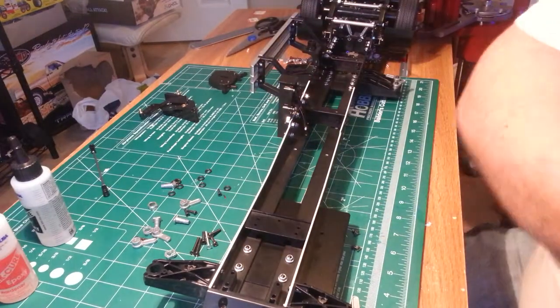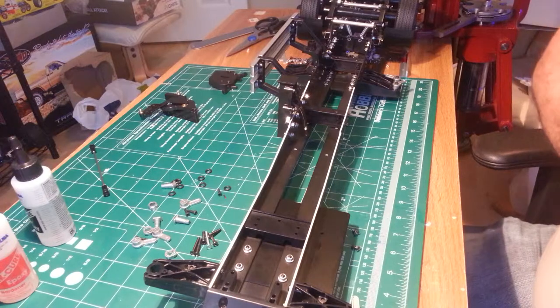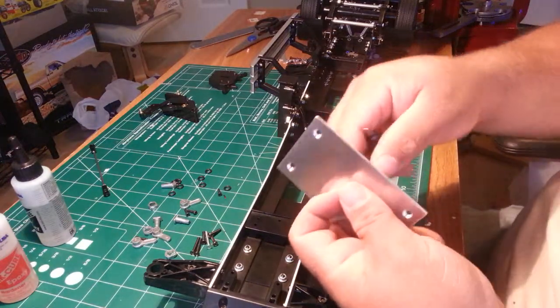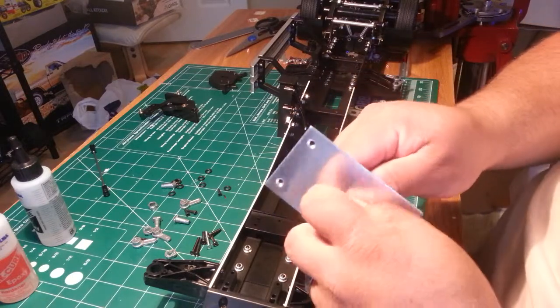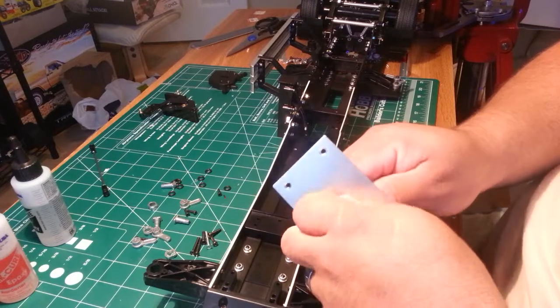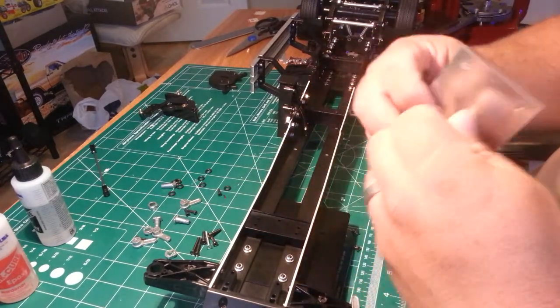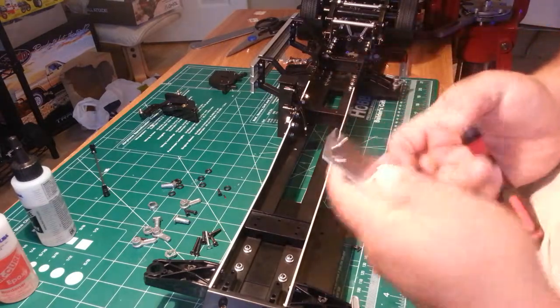I built that wrong — I built it upside down and didn't even realize it. There are holes for the countersunk on one side and not on the other side, and I built it with the countersunk going the wrong direction. Easy fix — I'm only human.